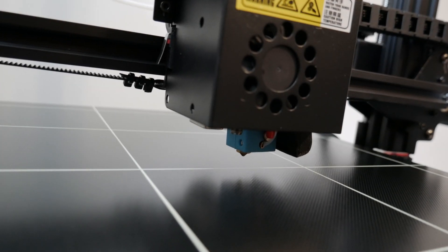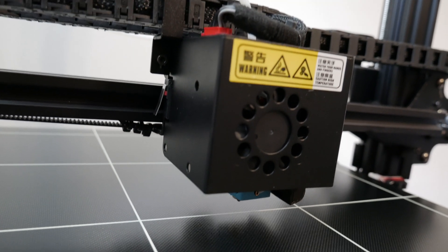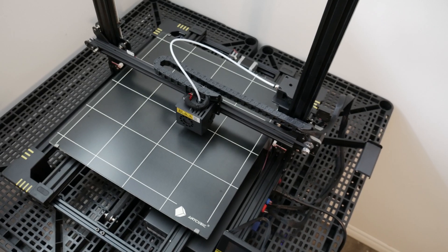I've been looking into 3D printers for a while now and I've finally decided to buy one. These machines can make complex parts at a low cost, which makes them the perfect prototyping machine for me.